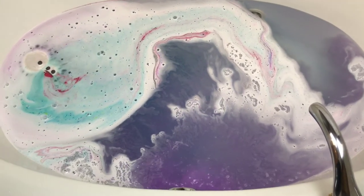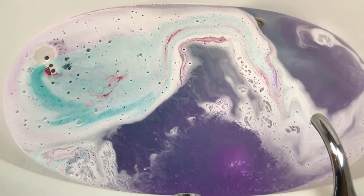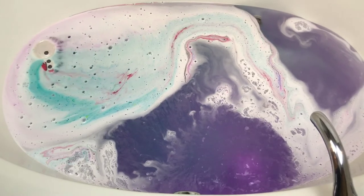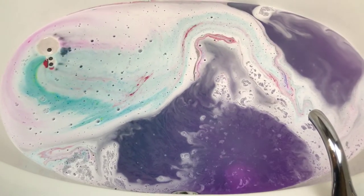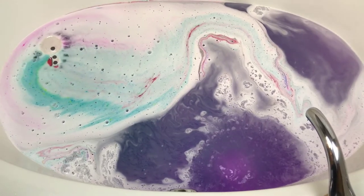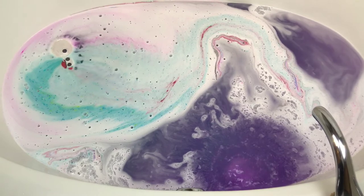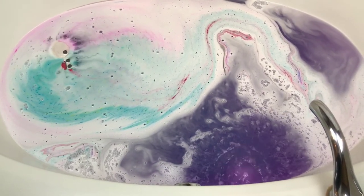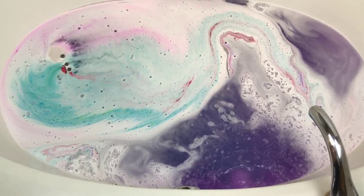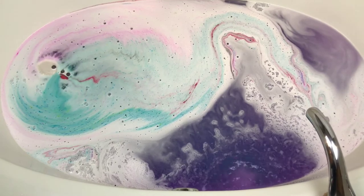I knew it would still be really cool looking regardless, but I hate that that happened. I wasn't really expecting all the purple though — that's really cool. I did see a little bit of purple in the bottom part of his body where it was coming out, but I did not expect all that purple in the top part where his head was. So that's cool!